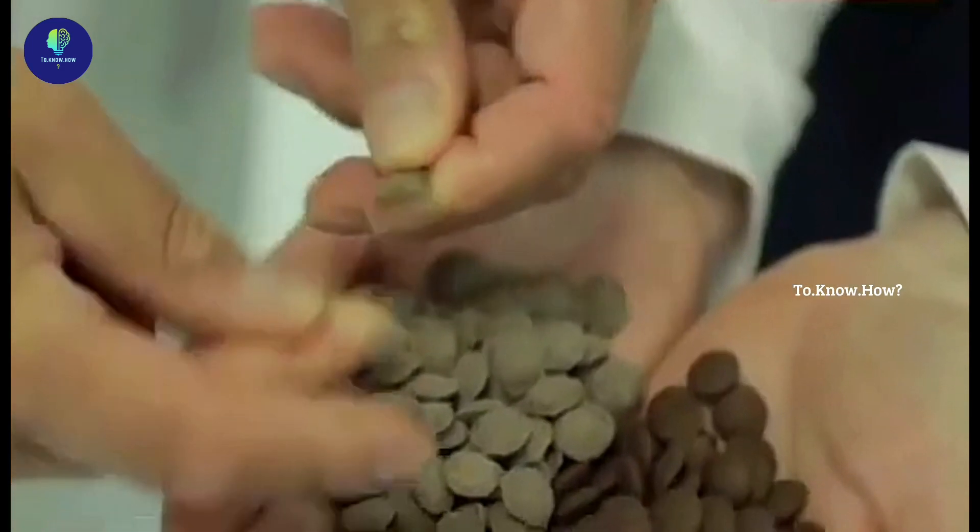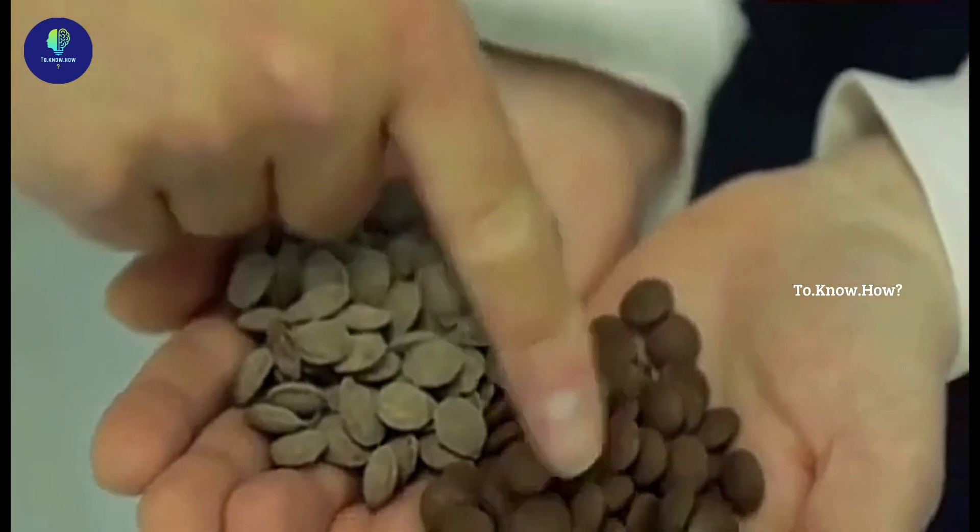Let it cool and then separate the pieces from the sheet. For that, a big roller is put and rotated well. So the inside of gems candy is ready. A lot of quality inspection will be done for this too.